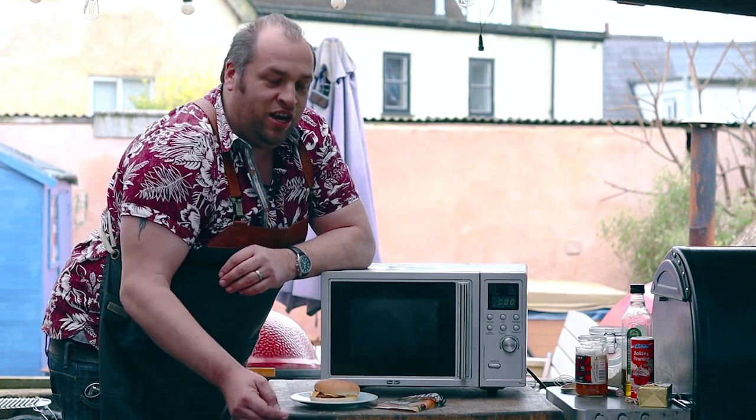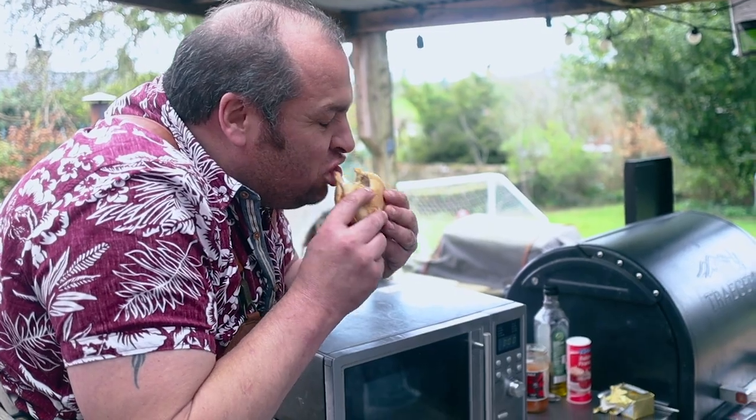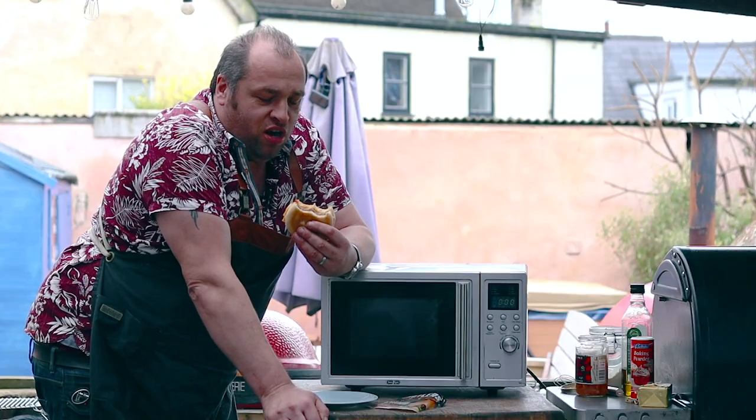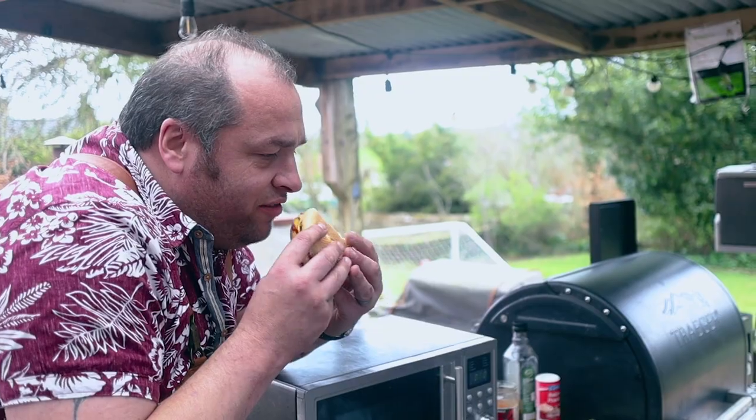Okay, so let's see how we've done with this. I'm really looking forward to this. That's really interesting — really good flavour. Tastes kind of like welly boots and broken dreams. I'm really looking forward to getting stuck into the rest of this.